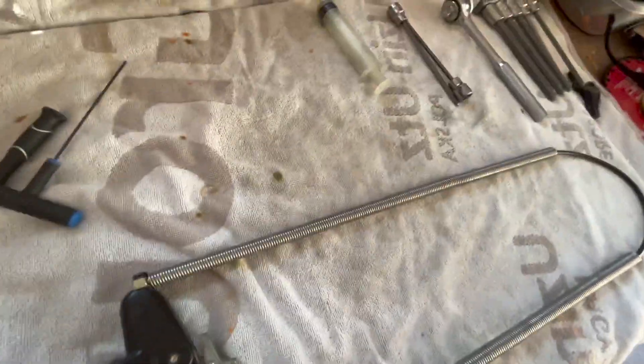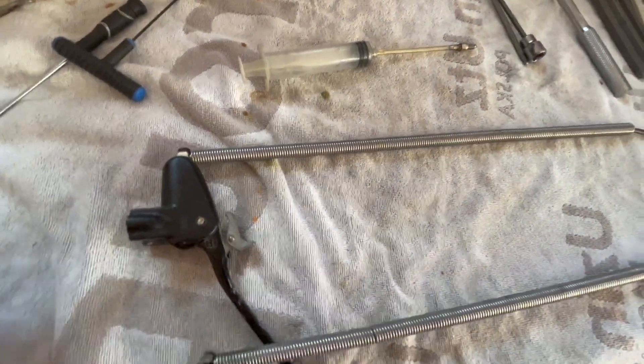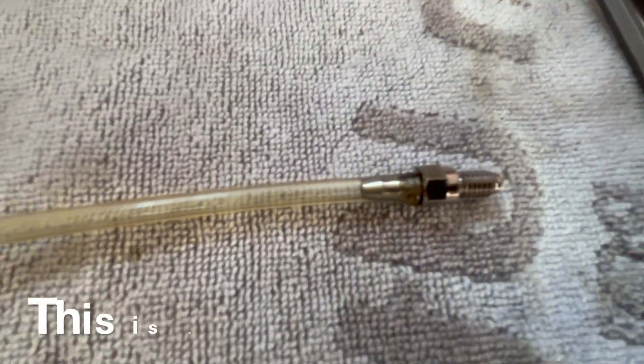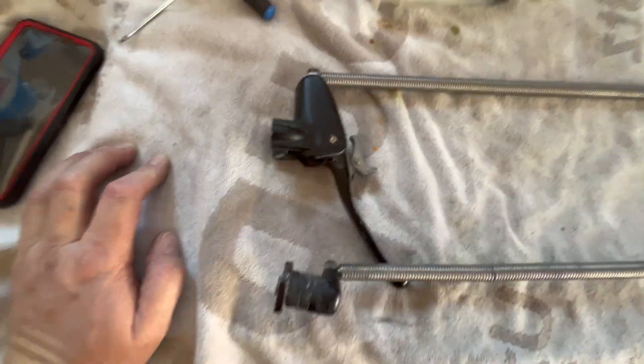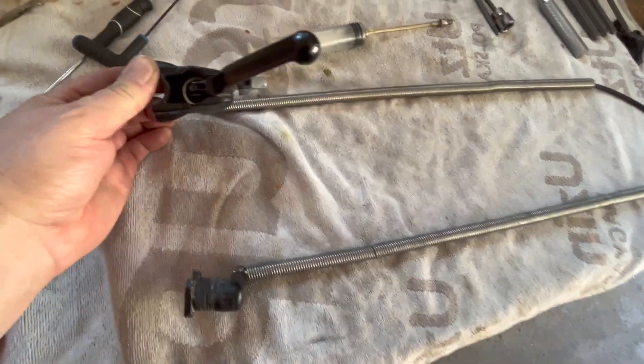I'll show you both with a proper fitting and a syringe, and the manual way if unfortunately you have to do that in the field and you don't have that fitting — which is hard to find. I'll try to find a link to Amazon. But this is how you do it. The first step to recharging this clutch is to make sure...